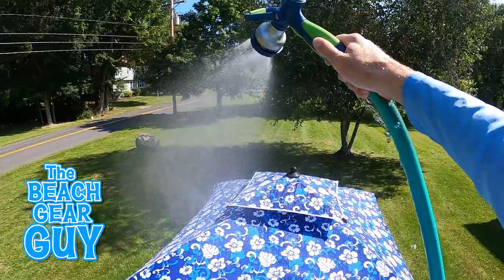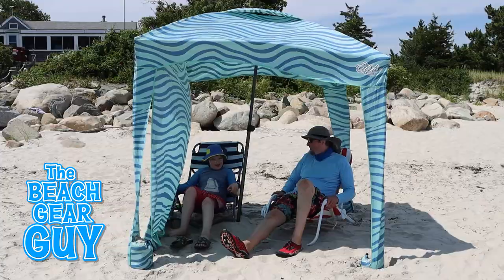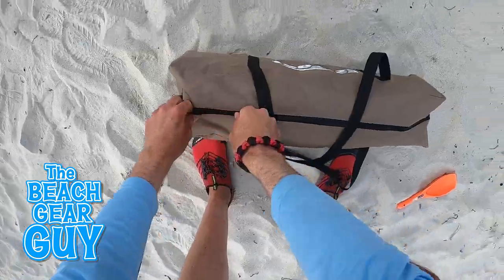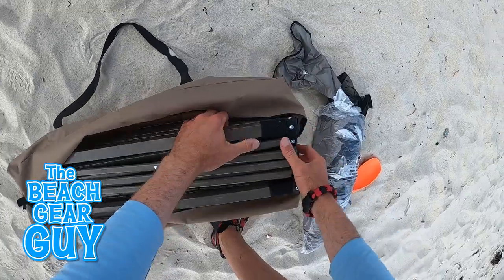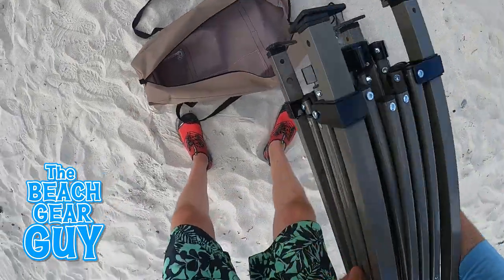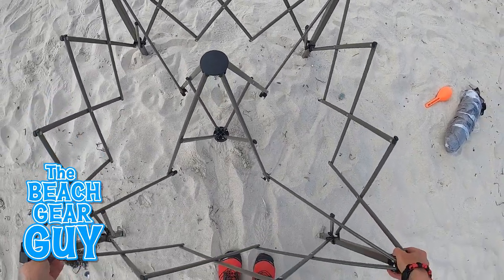I'm pretty much broke. But now you'll know exactly what to expect before you hit the beach with any one of these beach cabanas. Hello, my fellow beach gear head friend — it's your Bob Ross-watching beach gear reviewer, Matty C. What do you say we get this beach cabana party rolling by setting up the Easy Fast Cabana first?